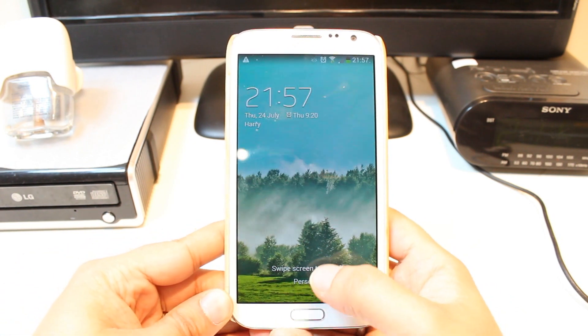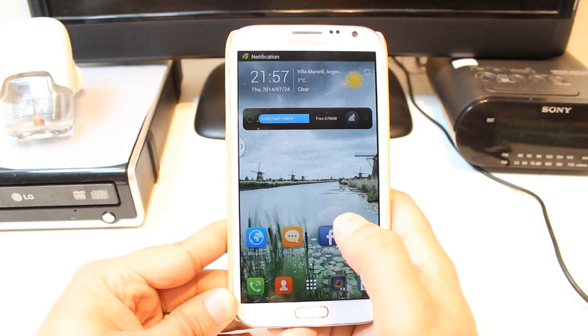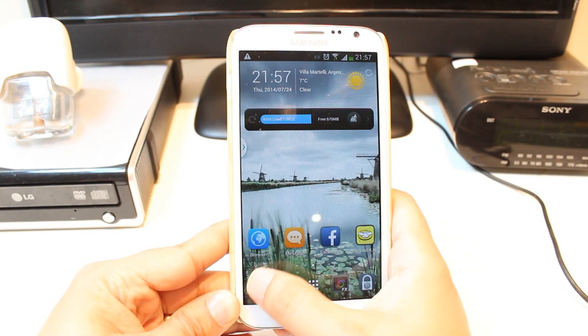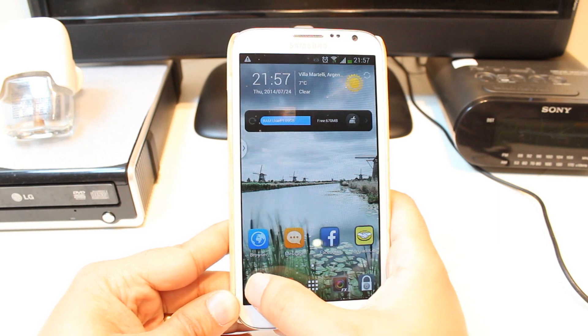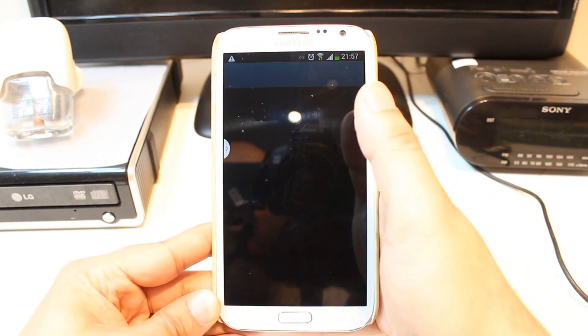For example, you need to unlock your phone. After that, you have to hit the dialer button. At the dialer, you have to hit the contact button.